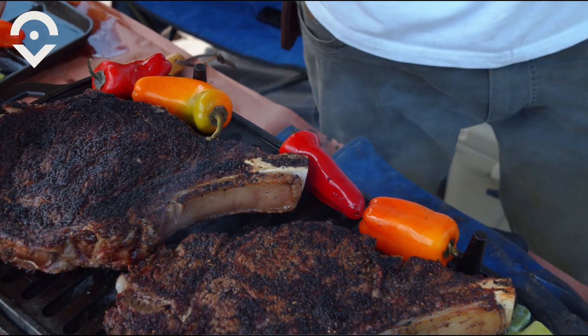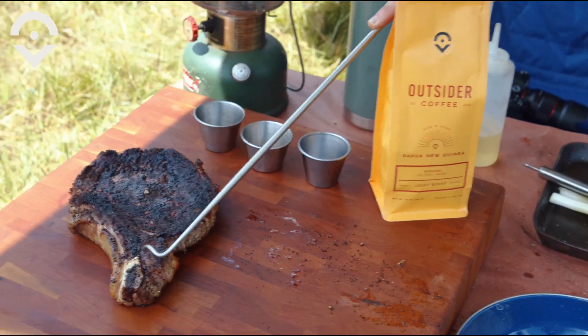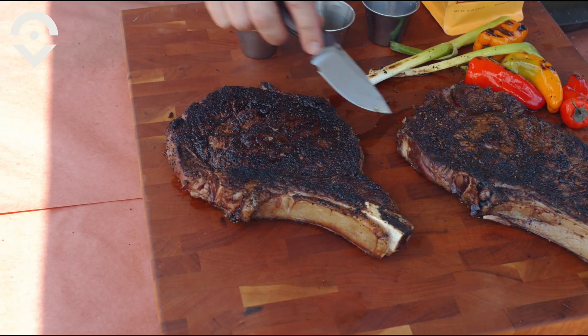All right Outsiders, these things have been cooking about four minutes each side. We're going to get them off now. This grill is putting off some heat, which I love, and look at that — it's got a great crust to them. Just what I was going for.